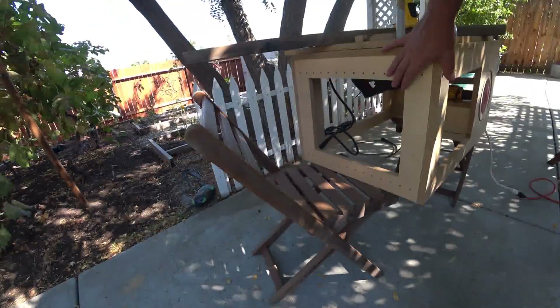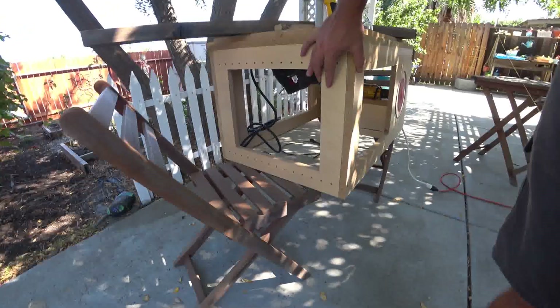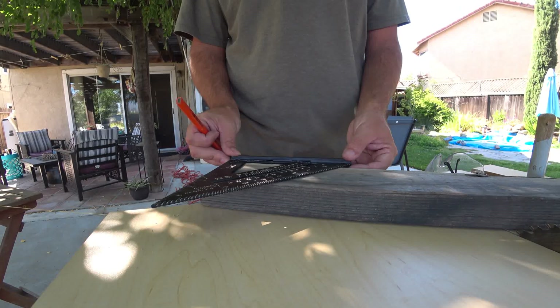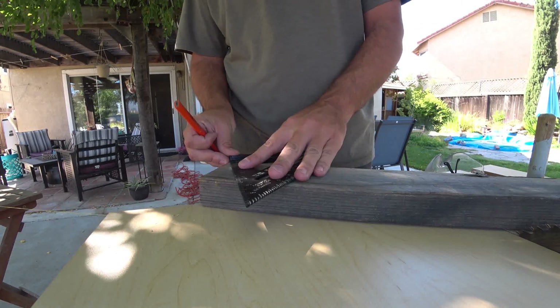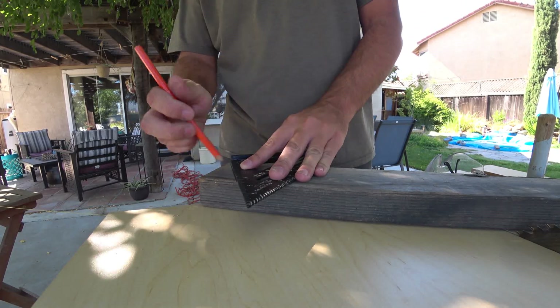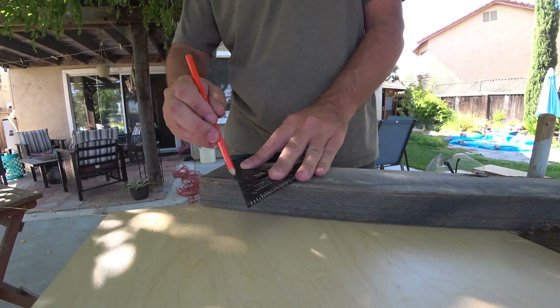The workbench sitting on these old patio chairs is not exactly stable. So the next thing I wanted to do was use my table saw to build some saw horses that the bench can sit on to raise it up. I set my angle on the miter guide and then cut a 60 degree angle on a piece of 2x4 I had.